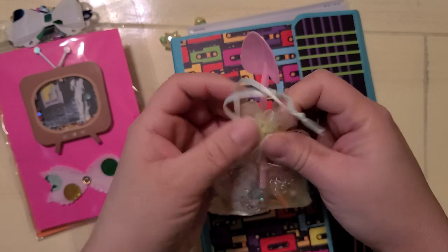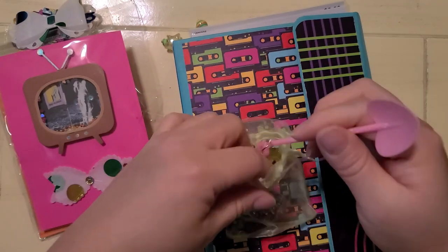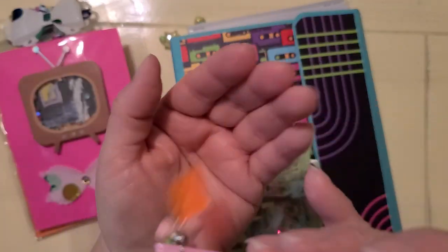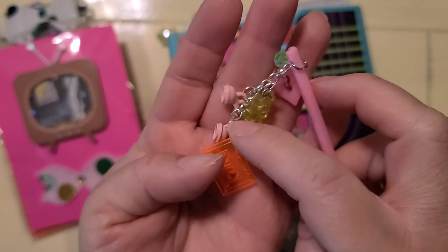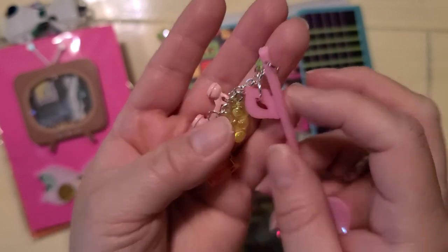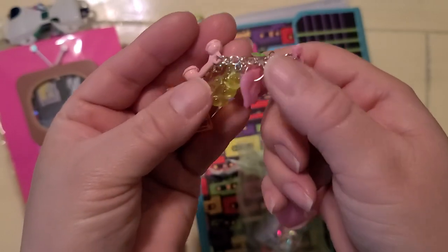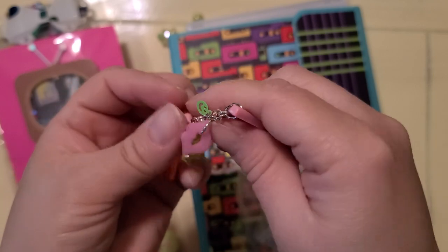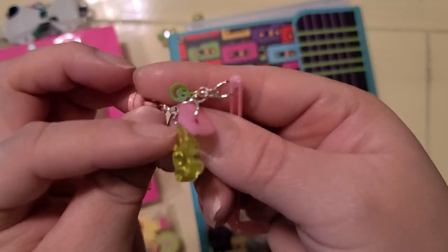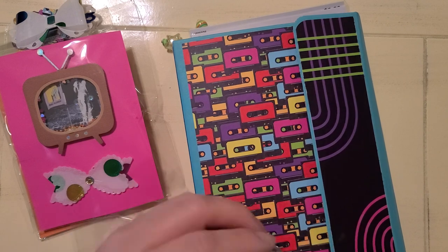But look at this cuteness. She has this cute little shovel — be careful because she has diagonals on it. Look at this little cassette. The phone — the receiver. I have some of those too. The little gummy bear. The lips. And the little smiley face. That is so cute. There's a shovel and then here's her mix.